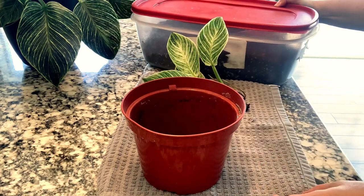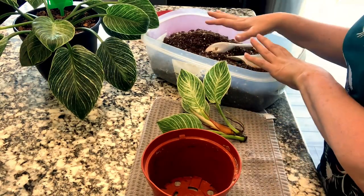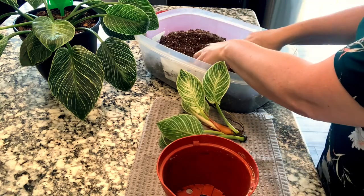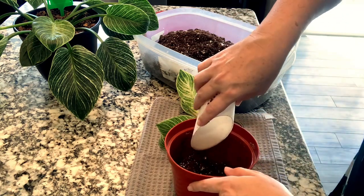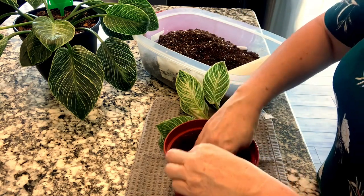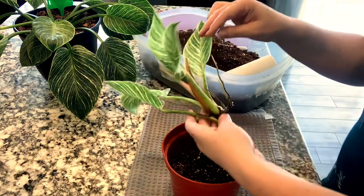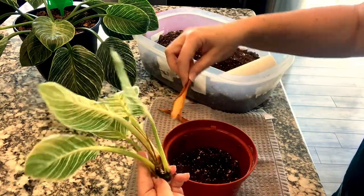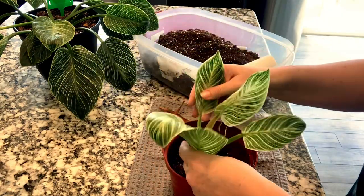Here is my potting mix. I did do a video not too long ago about how I make my potting mix, so if you want to go back and watch that, it's super easy. I don't know about you guys, but I love the smell of potting mix — I've got worm castings and perlite in here. These little shoots right here I'm actually going to remove — I can tell they're not anything important.